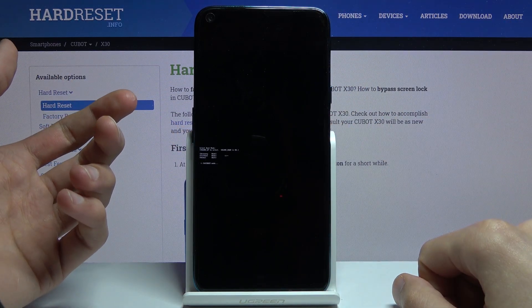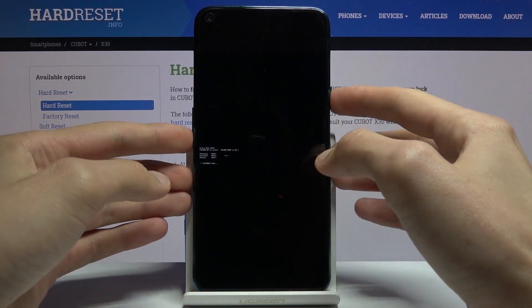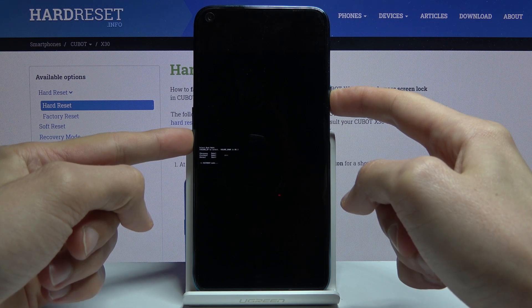And there we go, we're now in fast boot mode. That is how you boot into it, and if you want to leave it you will need to hold the power key and volume down for about 10 seconds, or simply until the screen turns off.